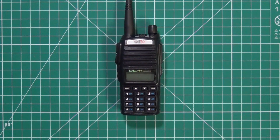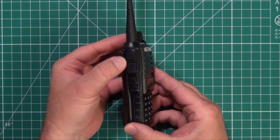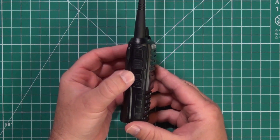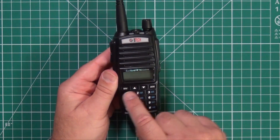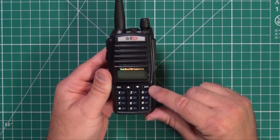These radios are basically the same thing as the UV-82, only they're programmed and set up strictly for GMRS. They have the same dual push-to-talk feature. You have your monitor, and on the upper one you can pick up a local commercial radio station. You have your usual menu up, down, and exit, and also to switch between the A-band and B-band.